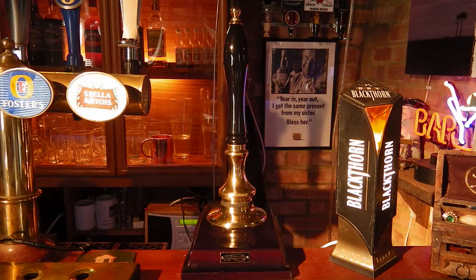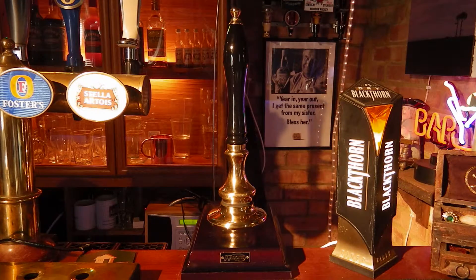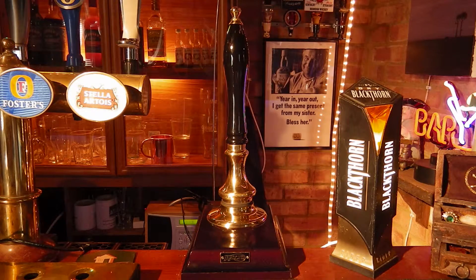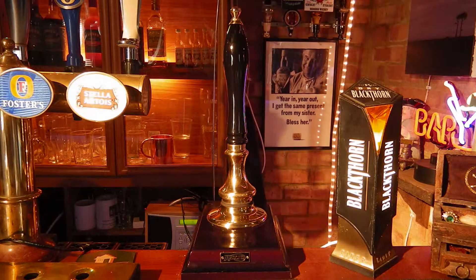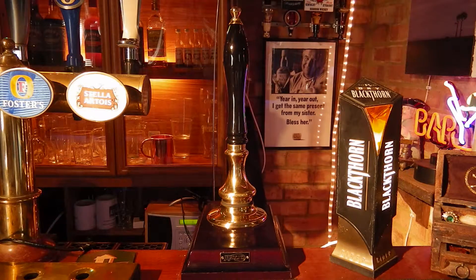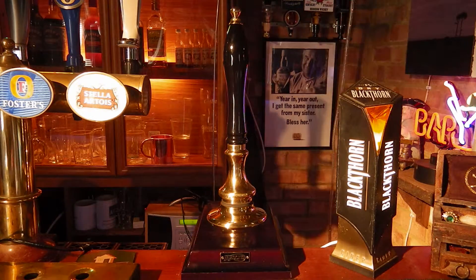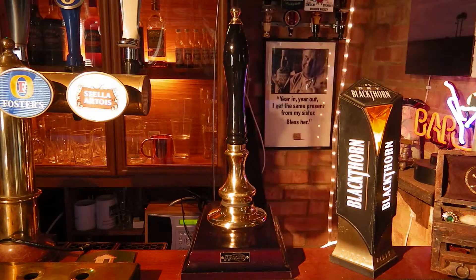We've got the brass version here, but it's also available in chrome, satin, copper, and pewter, and you can have any of those finishes brushed as well. The actual handle itself in terms of style and colours can also be chosen, and indeed the plinth down here as well. We've got the wood version but that is also available in some metal finishes which could match the metal of the middle section.